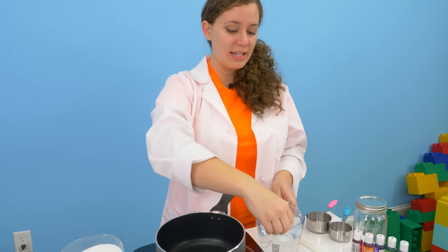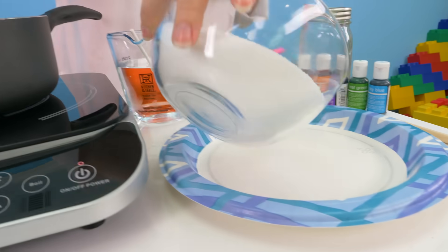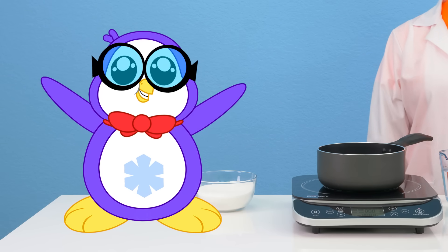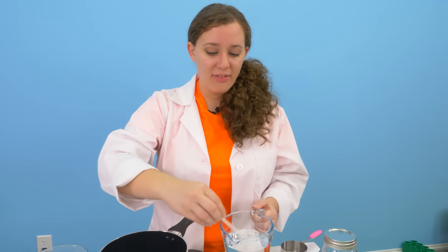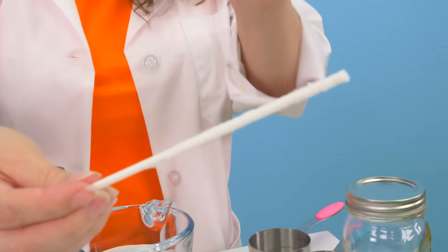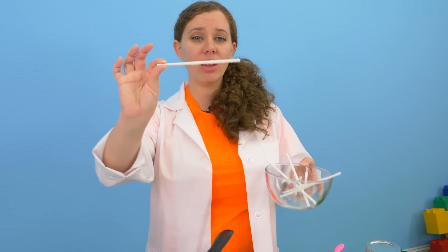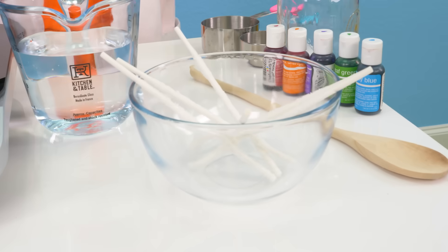We're going to take the stick and dip it in water like this. Well, we need sugar too! We definitely need some sugar, so let's get some sugar on a plate. Now that we have our stick all nice and wet, we're going to roll it around, get some sugar on here, and it should look something about like that! This will give our rock crystals plenty of stuff to grow on. Now that we have all of our sticks coated in sugar, we're just going to set them aside and let them dry so we can use them later.